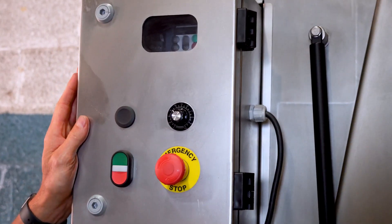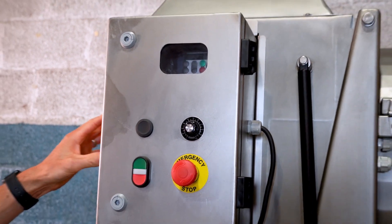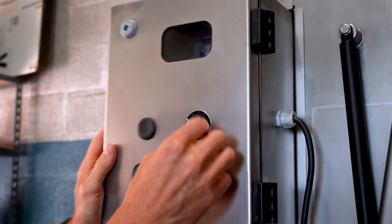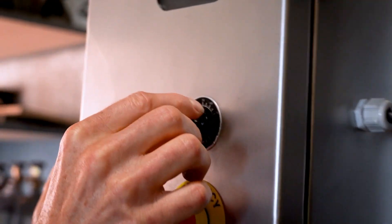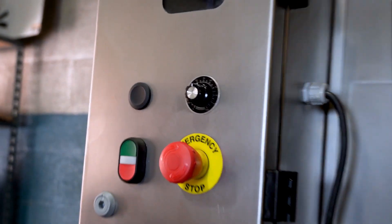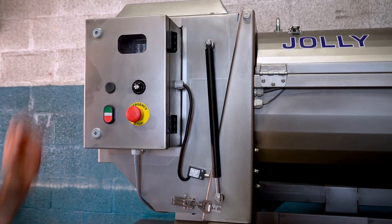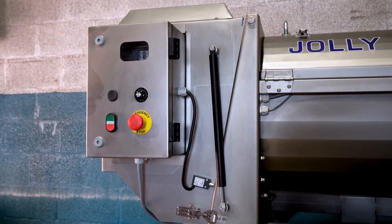This is the control panel for the Jolly 60 Reverse. It controls the destimming speed and is set with a variable frequency drive, which allows you to dial in the speed you want it to run at. This is really important to have flexibility on the speed of that stemming bar and adjust it for the type of grapes you're processing — sometimes you'll need to slow it down or speed it up.